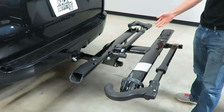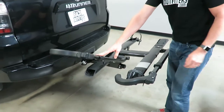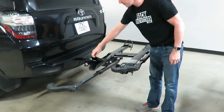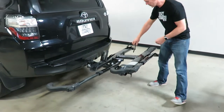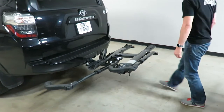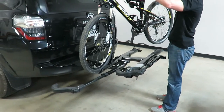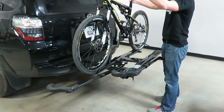Now we'll go ahead and load up a bike. Move the arm over and forward, press the release button and extend the arm completely out. Lift up the front wheel cradle and open up the rear wheel strap. Get the front wheel into the front wheel cradle, then do a little dip to capture the rear wheel strap.